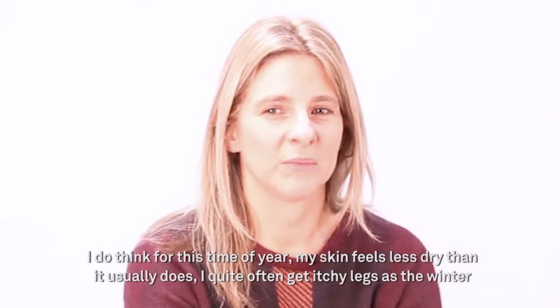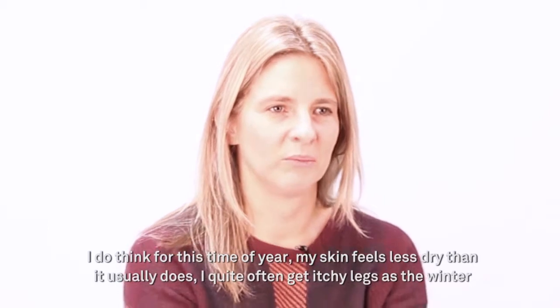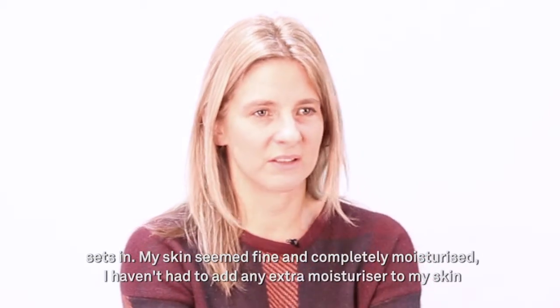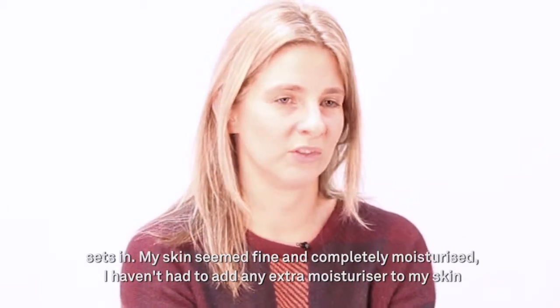I do think for this time of year my skin feels less dry than it usually does. I quite often get itchy legs as the winter sets in but my skin seems fine, completely moisturised, so I haven't had to add any extra moisturiser to my skin.